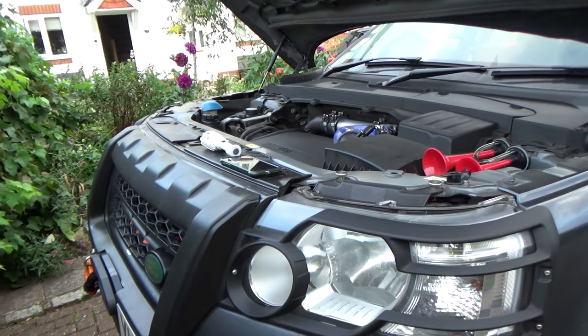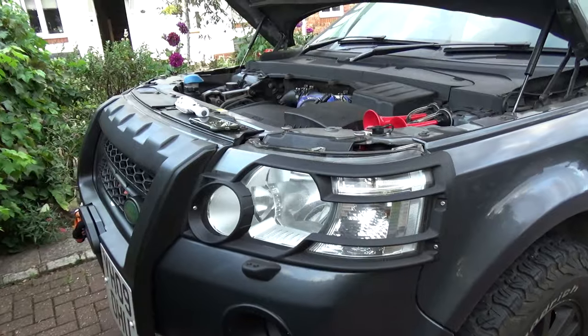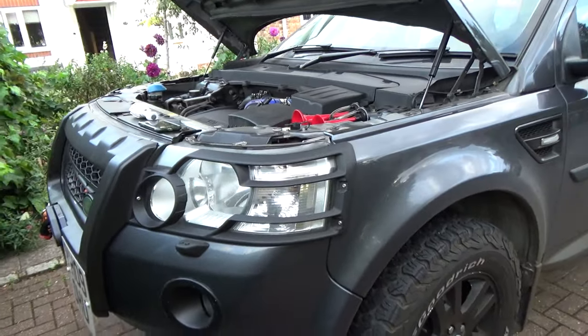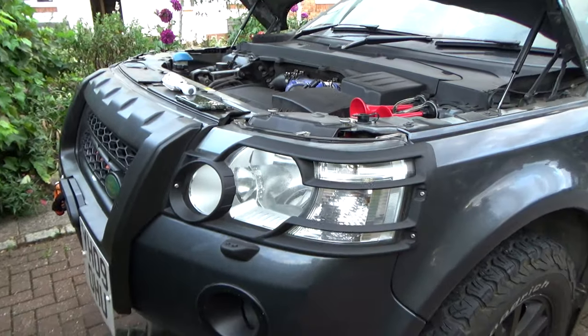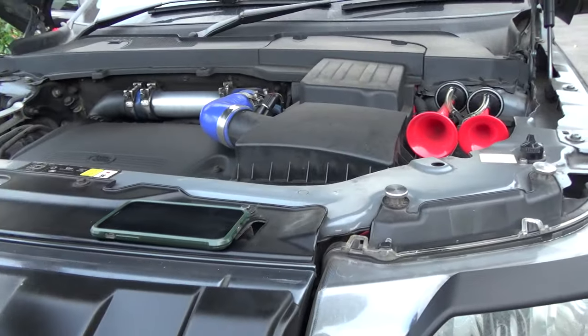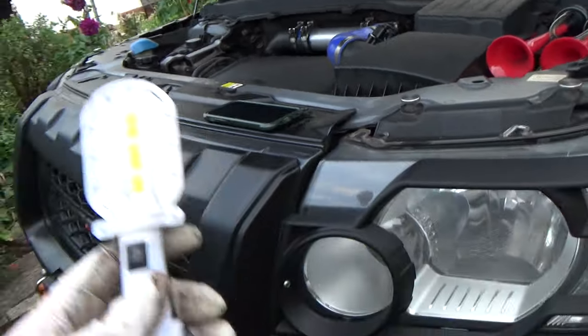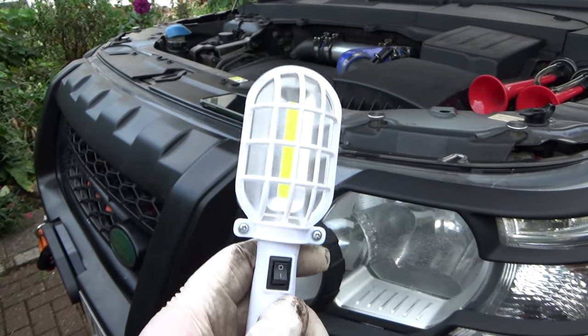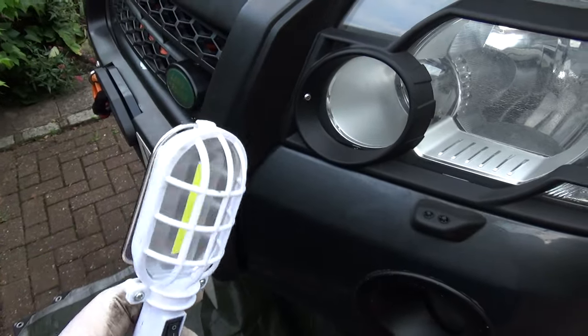Rob is in the Freelanders First Facebook group and also All Things Freelanders - they're a Freelander owners club online and do a lot of charity fundraising for the air ambulance. He wrote a letter of appreciation saying how much he enjoyed my videos and sent me this little torch as a token of his kindness. It's brilliant and perfect for getting under the car - thank you very much Rob, much appreciated.